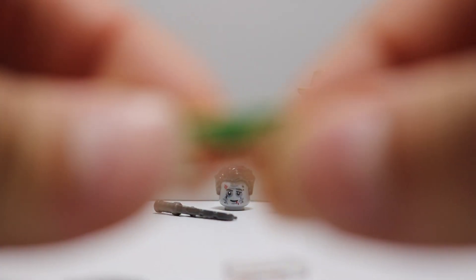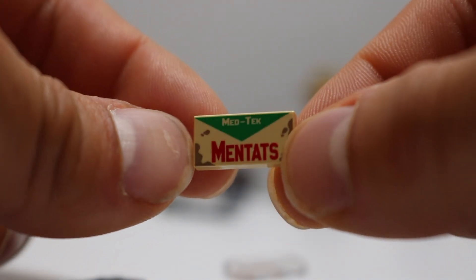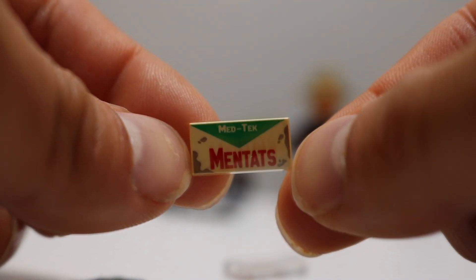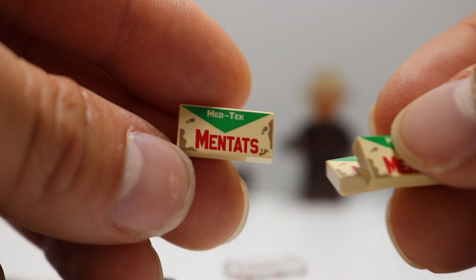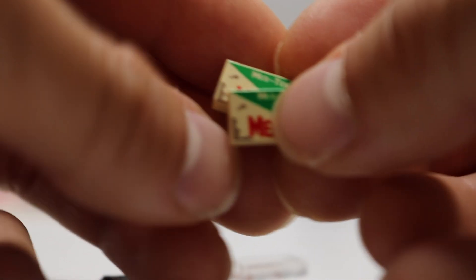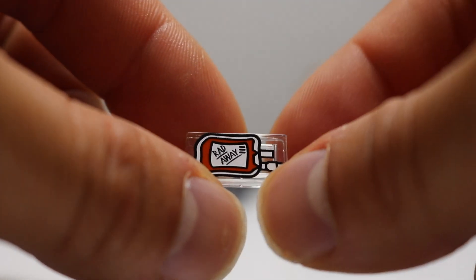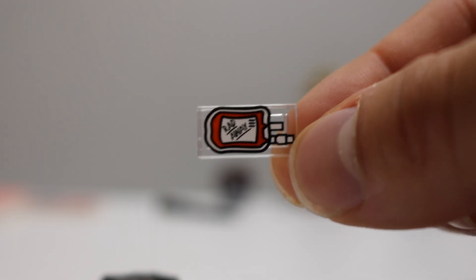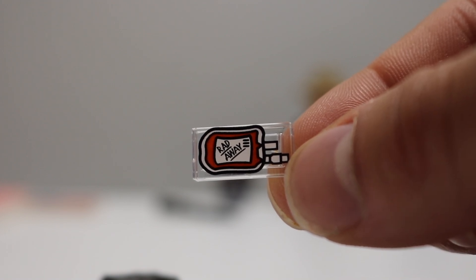Next we're going to be looking at some Mintants. I really like these. This is from MedTech — it's a pad printed Fallout tile and it looks incredible. I was able to acquire three of these, so thank you so much BrickReadyUp for getting me three of these. Love the detail on these. They are going to look great in any Fallout MOC. This is on a TransClear piece, which I think is perfect — it is Radaway and you can't have enough of this. They absolutely look incredible. This is probably the best printed and designed Radaway Fallout tile I've ever seen. Very thankful I was able to get three of these.